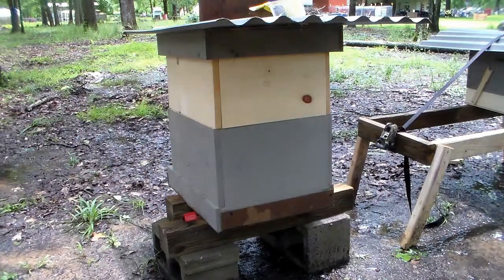Alright, today is the 30th of May. I am going to make my own mite drop board to see what kind of drops I am actually getting on the Varroa mite.